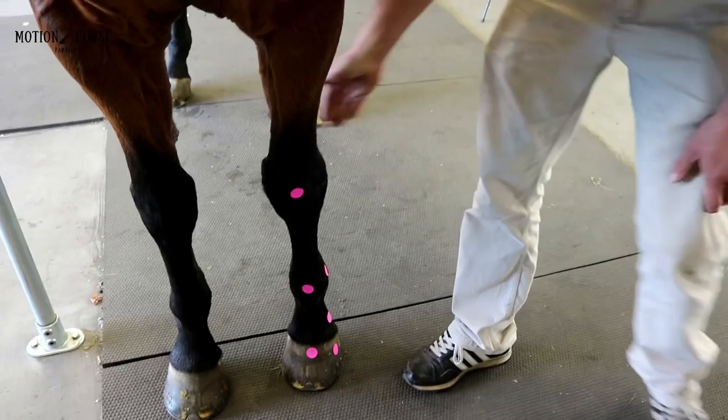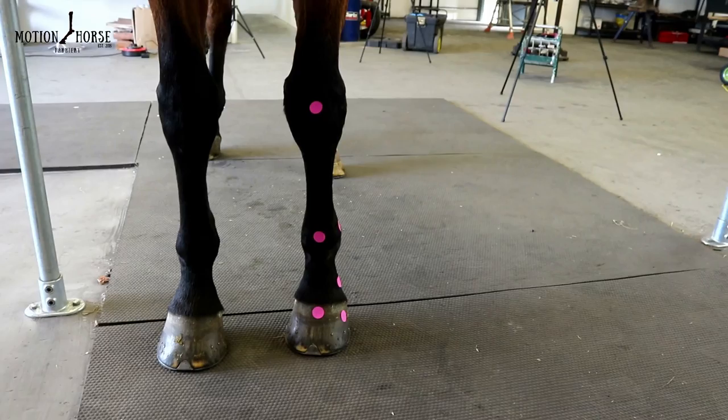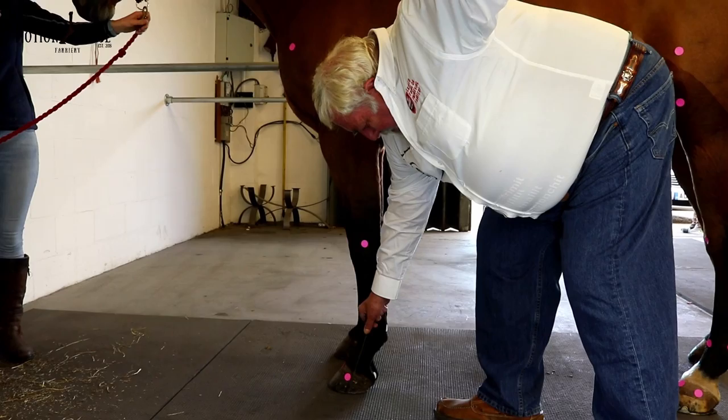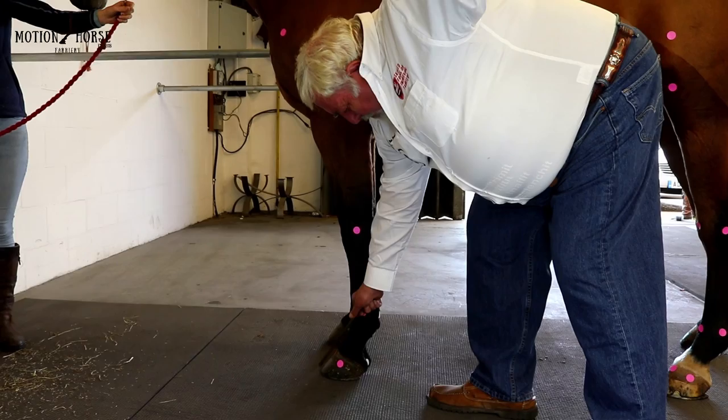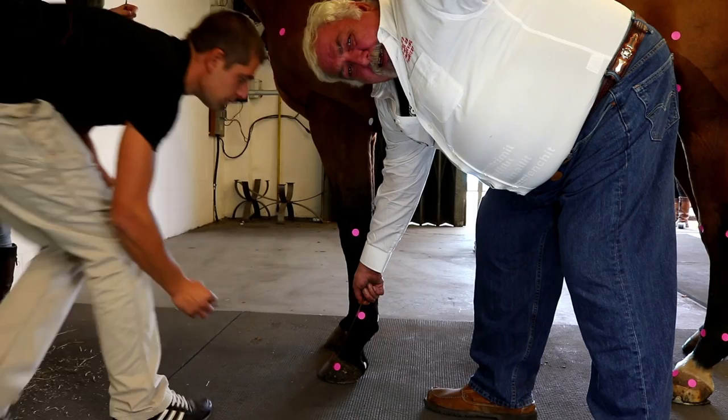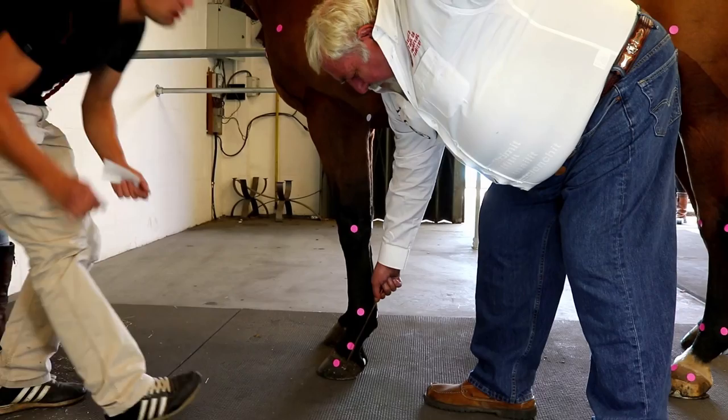So this may be postural adaptation from a medial-lateral loading imbalance. We're talking here about this broken hoof-pastern axis, and you can clearly see that this is not in alignment with the hoof and it's certainly not in alignment with the shoulder. So this is not a conformational defect — this is what's called a postural adaptation.